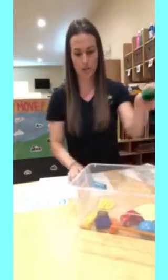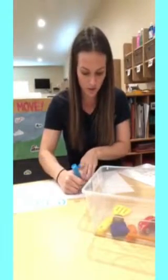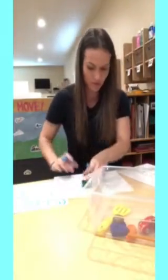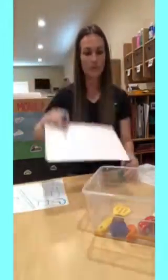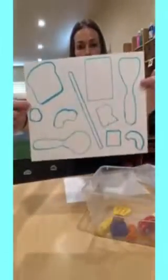All you're going to do is take each object and you're going to trace it onto your paper. You can see I just traced the Lego on there. You're going to continue doing that until you do the whole page, and it's going to look something like this.